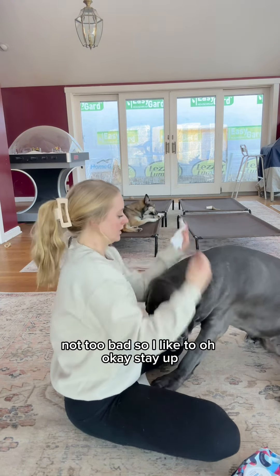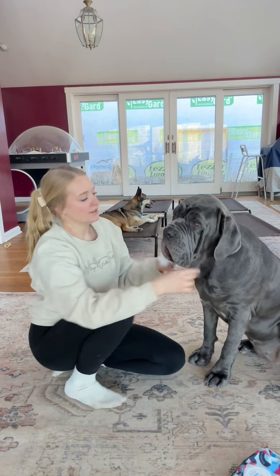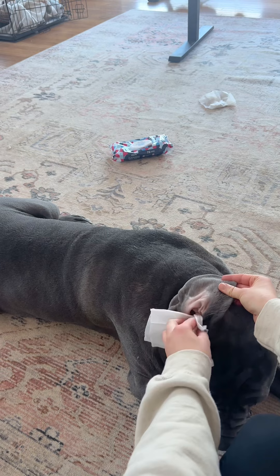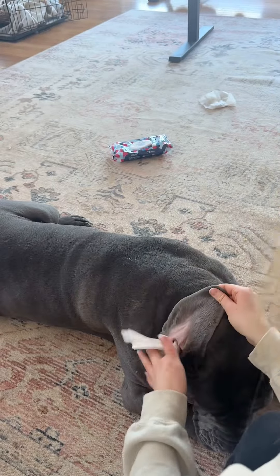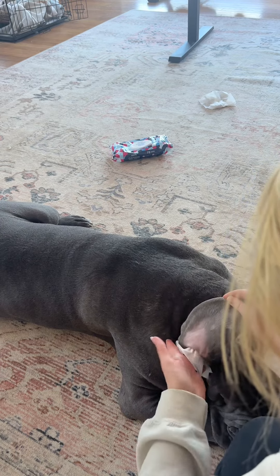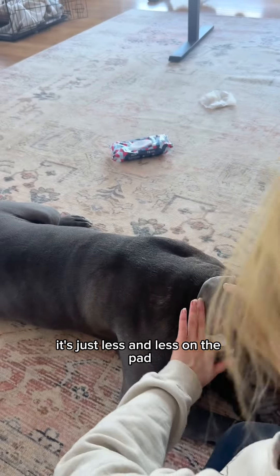Not too bad. I like to hold it over and just use the other side of the wipe. Let me get a better view — alright, let's do Cali's ear here. Good girl. She did recently get a cut right here, so I'm just being careful around that. Not too bad, but a little dirty. You can kind of tell how much gunk you have left by how much is left on the pad — it's just less and less on the wipe when you bring it up.